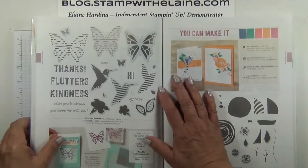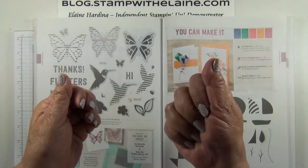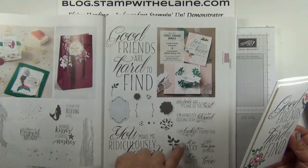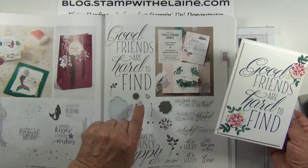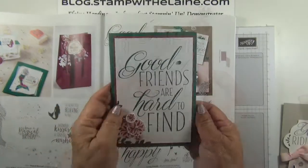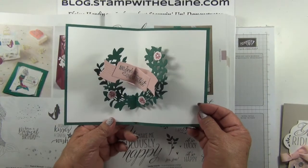If you remember those books that you flick the pages and the images have been painted at a fraction in a different position on each page — so when you actually flick the pages it looks as though that character is moving. On page 173, there is this gorgeous bundle called Lovely Friends. The words are so big that they fill the whole card, but there are also little elements which you can dot around to embellish the card with. But look at the lovely surprise inside — this pop-up card. I will be running a special class on this in July because this isn't really for a beginner, and you need a step-by-step tutorial on how to assemble it.